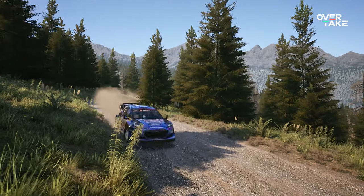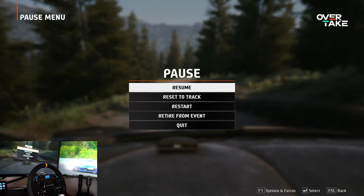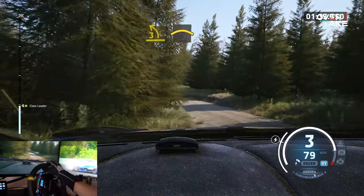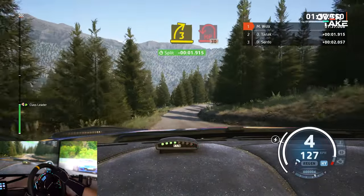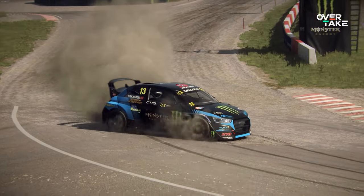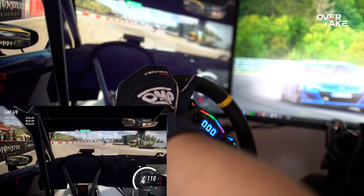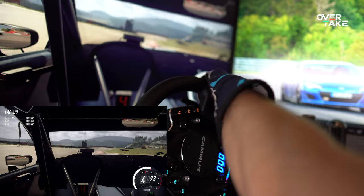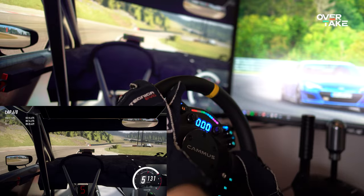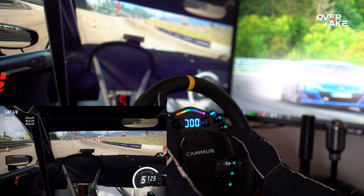Rally titles are also important at Overtake, so EA Sports WRC was tested next. It was easy to set up, but 100% FFB is way too much, so all bars were lowered to about 50% with the centering spring turned off. The feel was good overall, but there is a weird FFB pulsing after 90% steering angle that killed a lot of the experience. Dirt Rally 2.0, however, provided by far the best experience with the C12 — easiest to set up, with some predefined button mappings that actually worked. The feel was strong, detailed, and natural, and the weird pulsing from EA WRC was thankfully absent. This title gave some hope that the right FFB tweaks can make a real difference with this wheel.